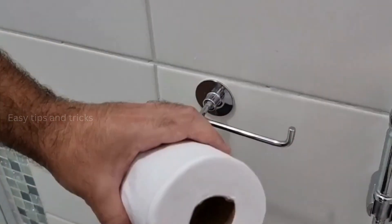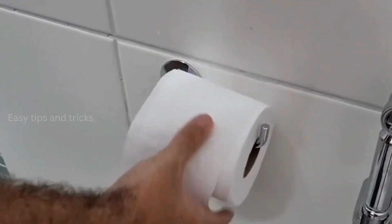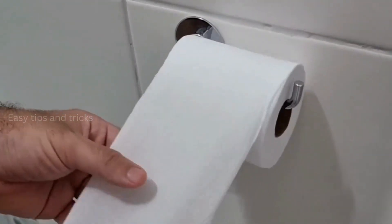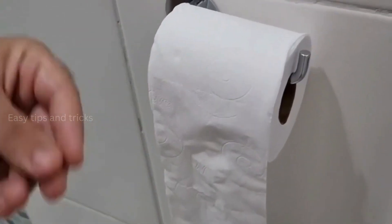Check this out! After applying the essence, this is how it's gonna look! Now you can put your toilet paper on, and every time you use it you're gonna feel a very pleasant smell, also leaving your bathroom super fragrant!